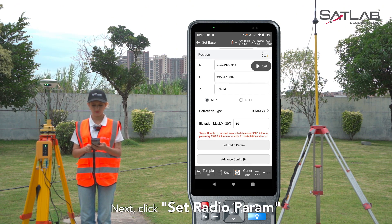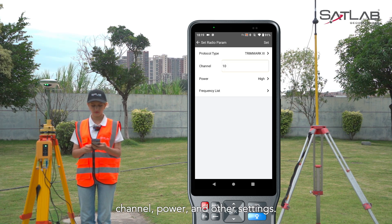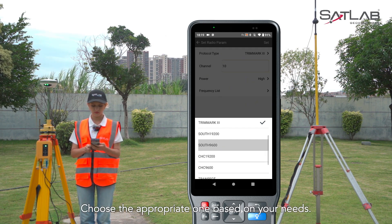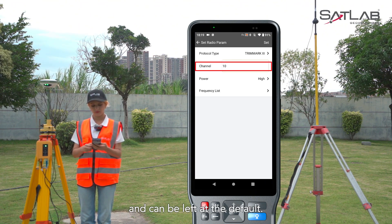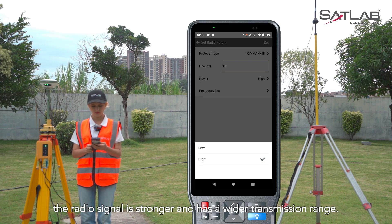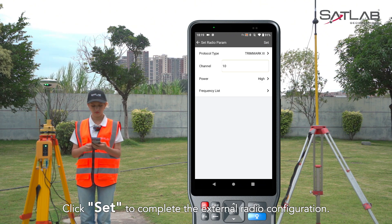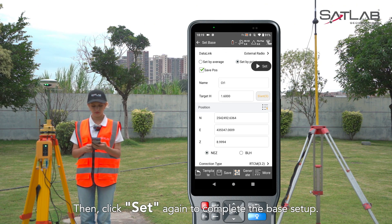Next, click Set Radio Perm to configure the external radio's protocol, channel, power, and other settings. When you click Protocol, you'll see a list of supported protocols — choose the appropriate one based on your needs. The channel number usually doesn't need to be changed and can be left at the default. Remember that the channel number on the rover needs to be set to match the base station. For the radio power, select High Power. In High Power mode, the radio signal is stronger and has a wider transmission range. Click Set to complete the external radio configuration, then click Set again to complete the base setup.